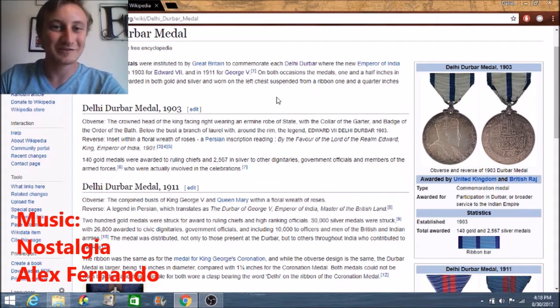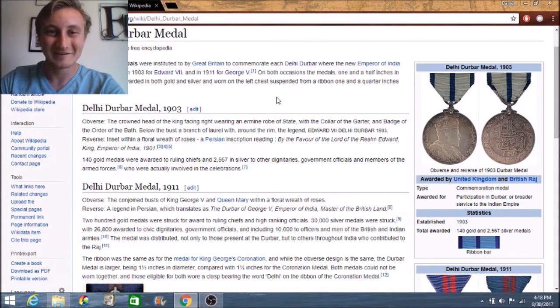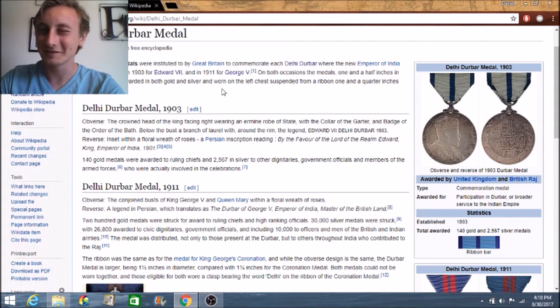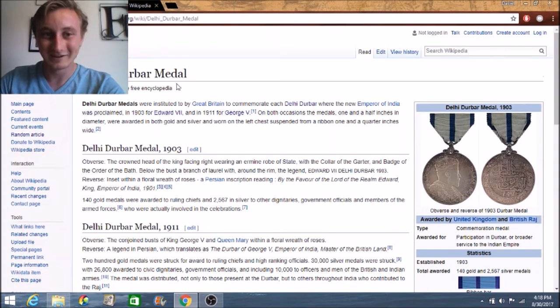Alright, so I have a new type of video that I was going to try making where I basically just go through Wikipedia and go through their random articles until I come upon something that I find somewhat interesting, and then I do a little research on it and at the very end I just kind of explain what I found out. So the first one piqued my interest a little bit so I thought I'd do some research on it.